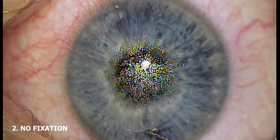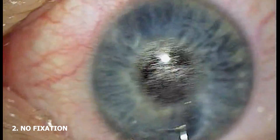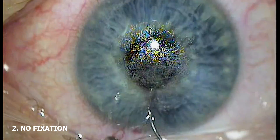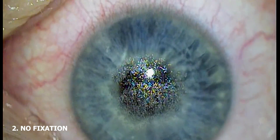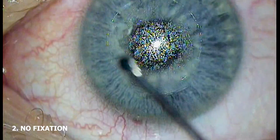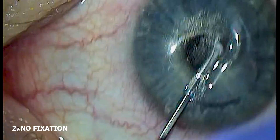First, you essentially have control over the globe. This is akin to one's ability to control the eye and to do forced ductions to test motility of the extraocular muscles. If you have control of the eye, you don't have to worry about the patient moving around, belzing, or saccading during the delicate maneuvers of lenticule dissection and extraction.